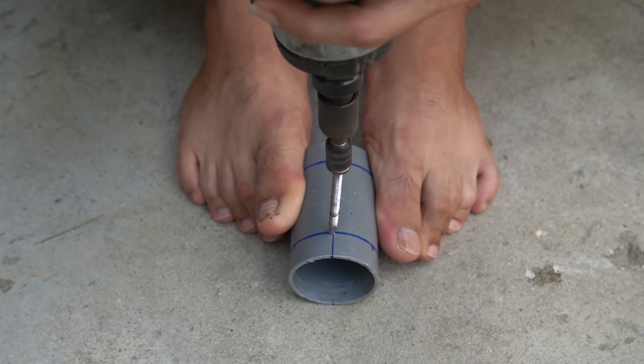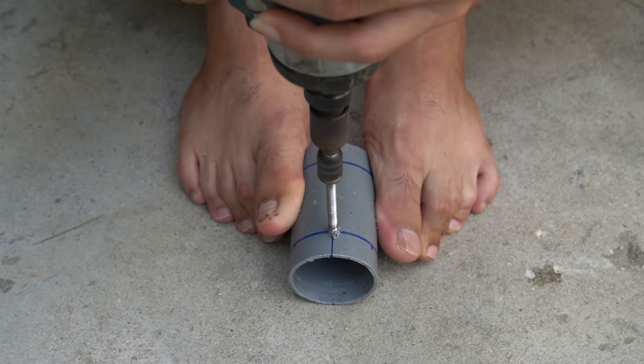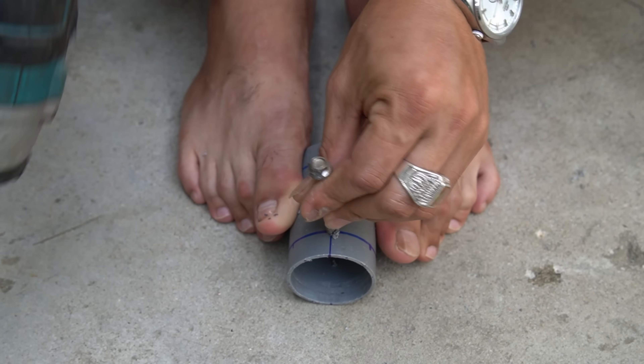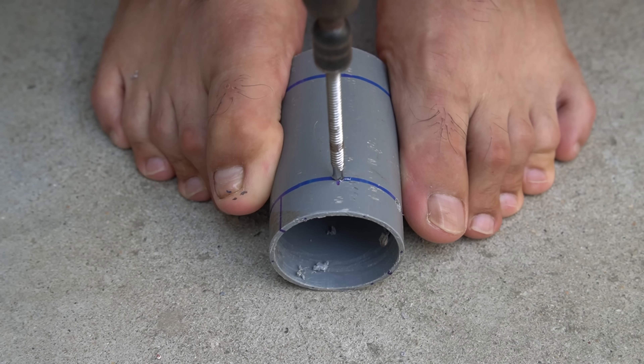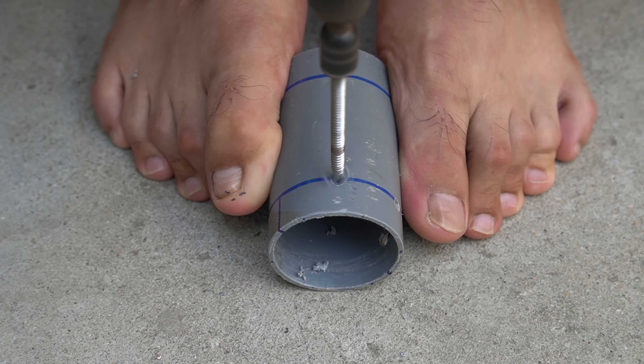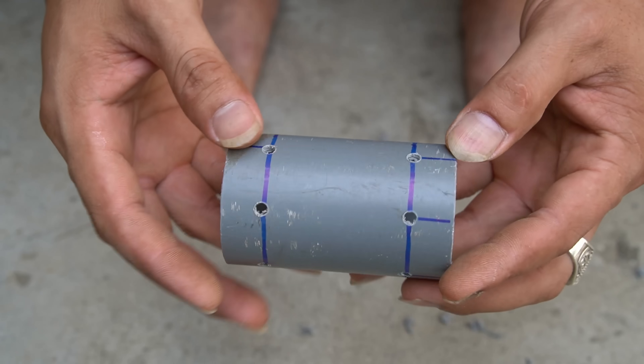First I will use a piece of PVC pipe with a diameter of 48 millimeters. Next I used a drill and screwdriver to drill several small holes in the marked plastic pipe. The purpose of punching many small holes in the plastic tube is to be able to wrap copper wire.